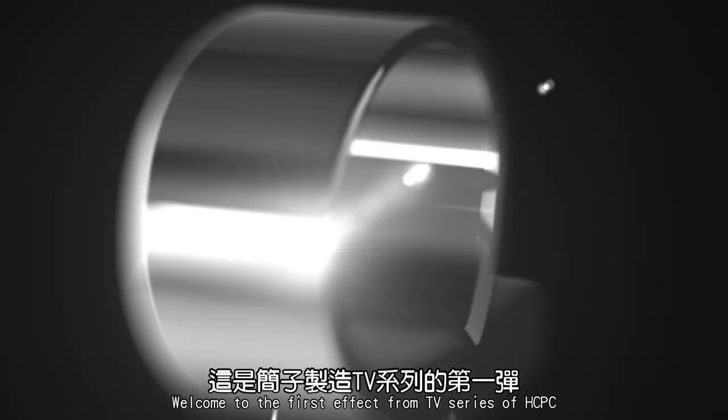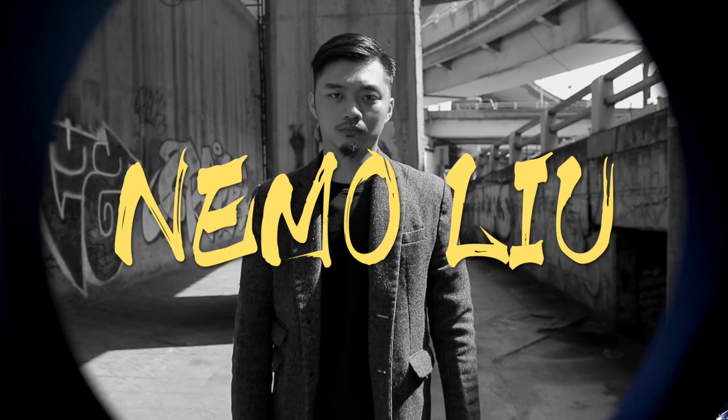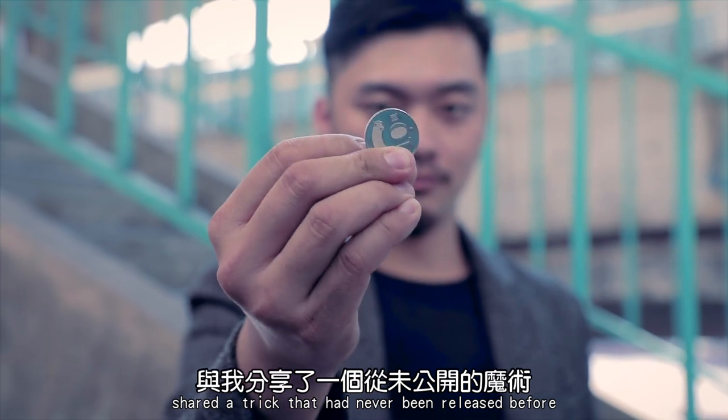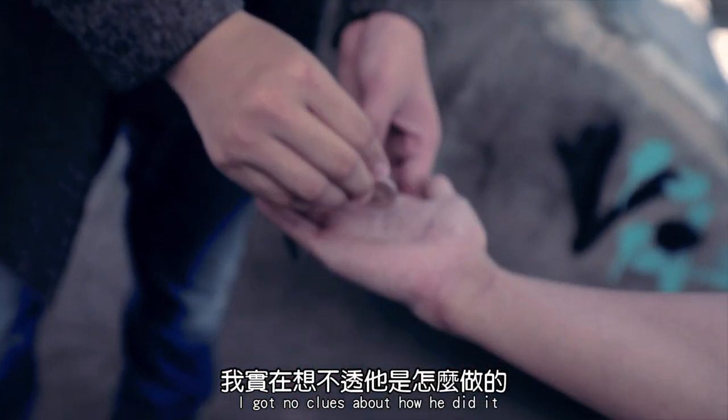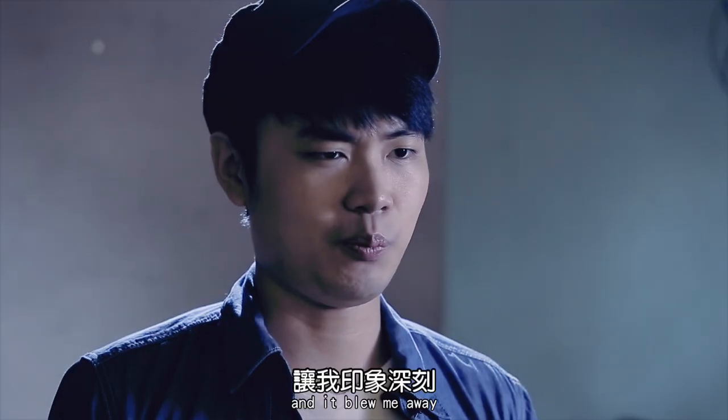Welcome to the first effect from TV series of Hansen Chan Production Company. A few years ago, my friend Nemo shared a trick that had never been released before. I got no clues about how he did it until he explained to me, and it blew me away.